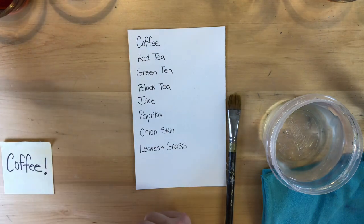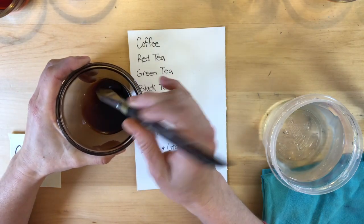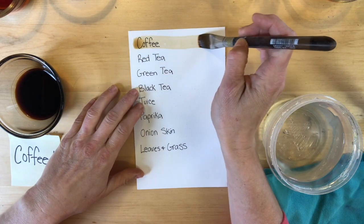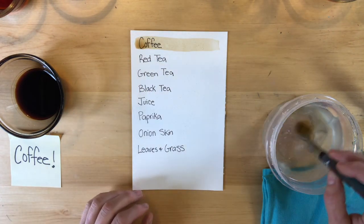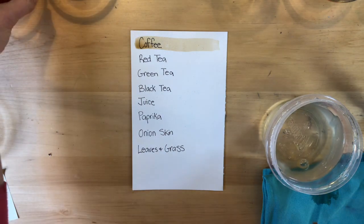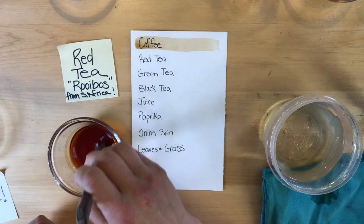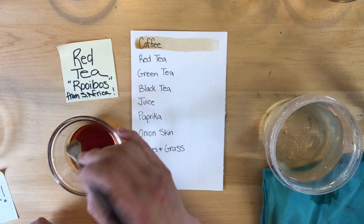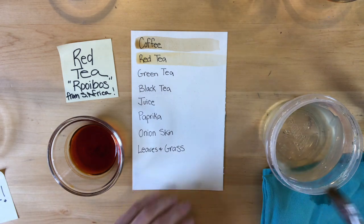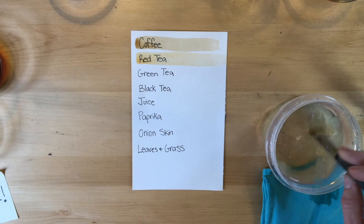First we have the coffee — I've used coffee for paintings before, believe it or not. I dip the brush in, wipe some off, then brush it right across so we can see what it's going to look like. Next is red tea, which is one of my favorite teas — I first had it visiting South Africa on a rock climbing trip. There's red tea; it's a tiny bit warmer than coffee with a little more red or orange tinge to it.